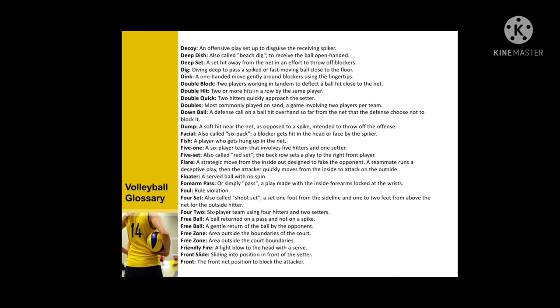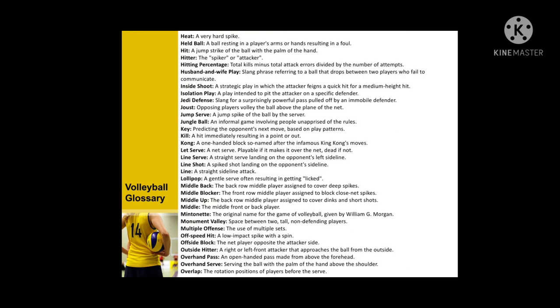Continuing the glossary: 5-1, 5-7, flare, floating serve, forearm pass, foul, four set, four-two, free ball, free zone, friendly fire, front slide, held ball, hitter, hitting percentage, and wipe play.